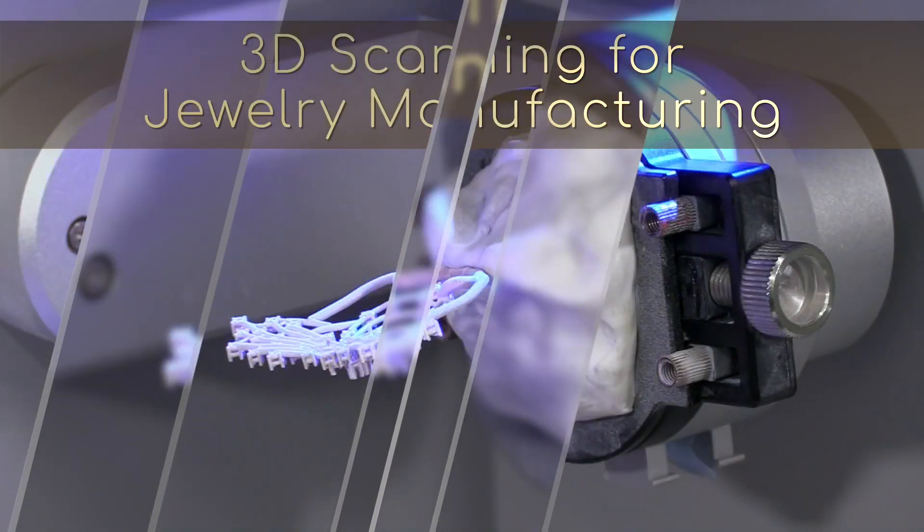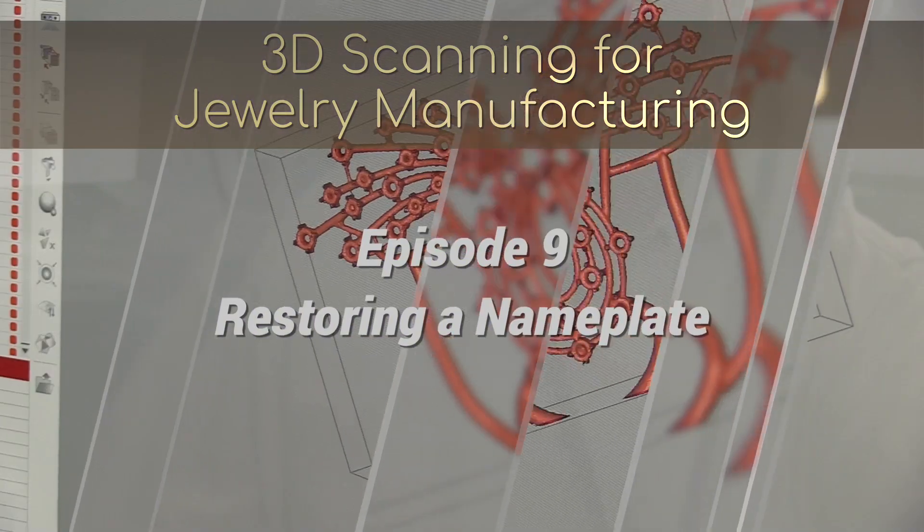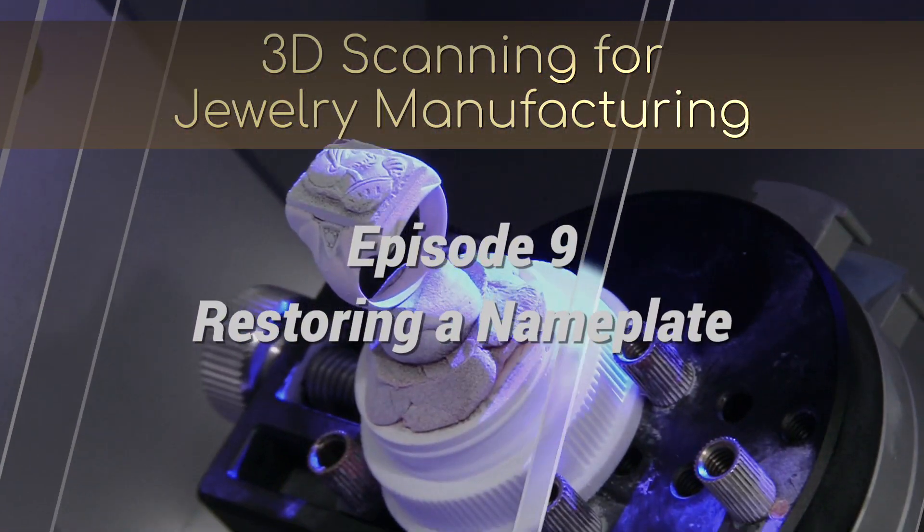Hi, this is Tommy at Carrera Casting. In today's episode on 3D scanning, we are going to explore how to use 3D scanning to repair parts.